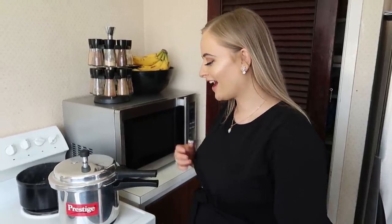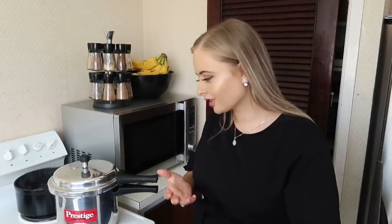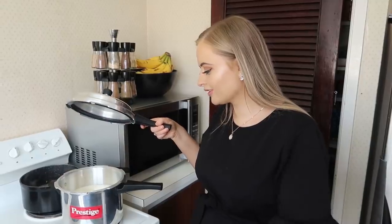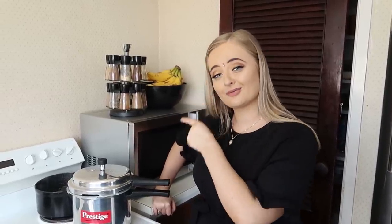So from here, this kind of takes a long time. Kheer is quite a long, slow process because you don't want the milk to boil and cook really fast. You kind of want to let it simmer and gradually get a little bit thicker and thicker. So while the rice is boiling, we've got the milk just heating up. It's quite a long process. Once we're ready and the rice is ready, we'll show you what happens next.